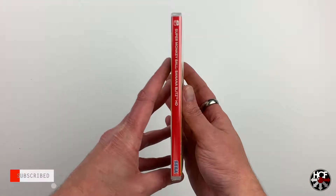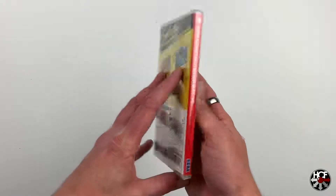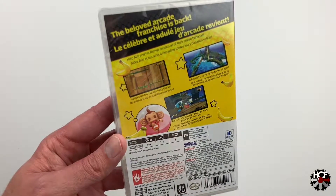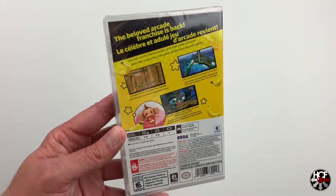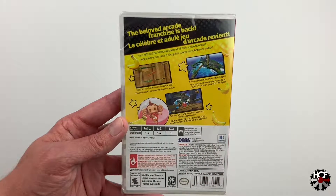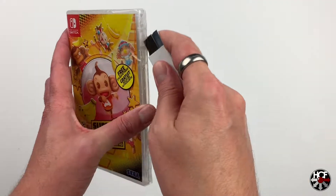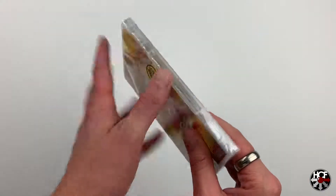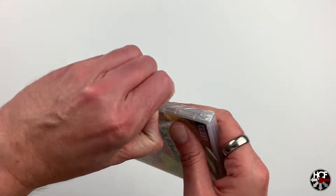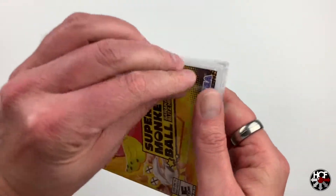Moving on to the spine, we've just got the Super Monkey Ball name and the Sega logo at the bottom. Then moving on to the back of the box, the colourful design has carried on from the cover and we've got a handful of screenshots with some basic descriptions and Ai Ai in the bottom left corner. Let's get this shrink wrap taken off and see what we've got inside. There was a note on the front that we should be getting some stickers.